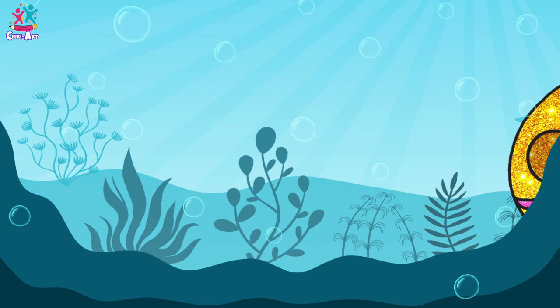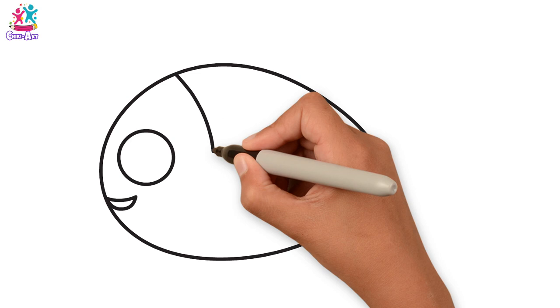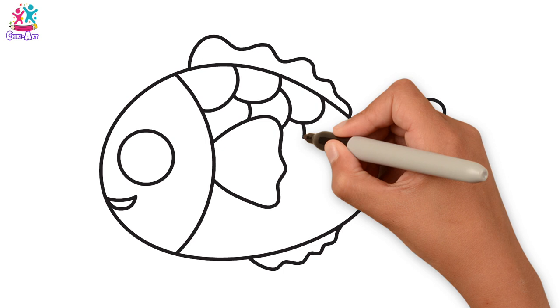Hey fishy! How are you today? I would love to draw and paint you. Starting with the outline of the body — kind of an egg shape on its side, a circle for the eyes, a mouth, a semi-circle. We're going to do the top fin and the tail, the bottom fin, and now for the scales, which are kind of overlapping semi-circles.